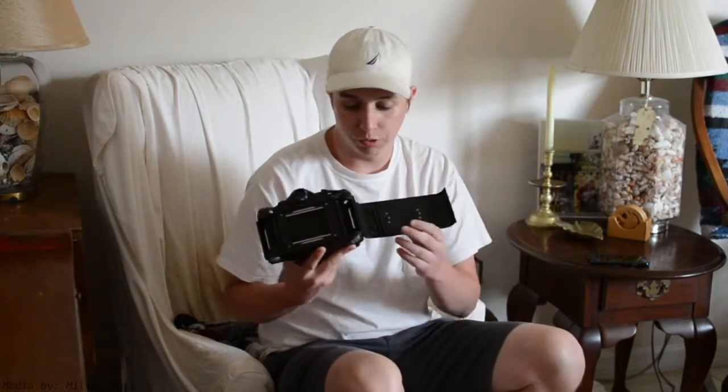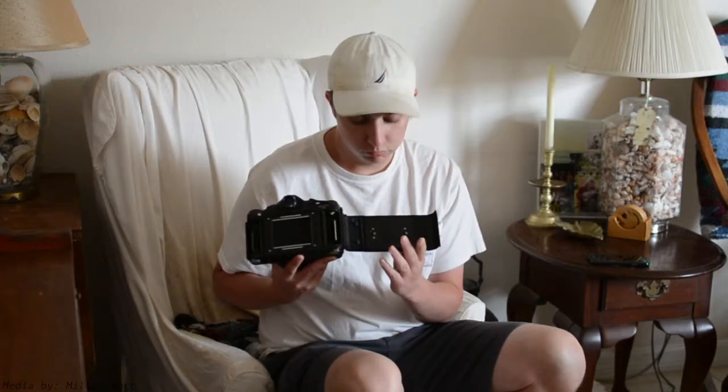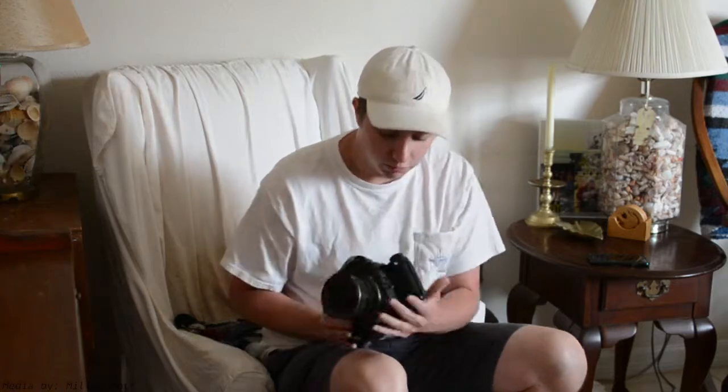To switch between films, there's a pressure plate in the back — you just push that down and slide it over. You also have to twist a small knob so the film advance function knows what kind of roll you're shooting. It's also got a couple sync ports up here for flash.